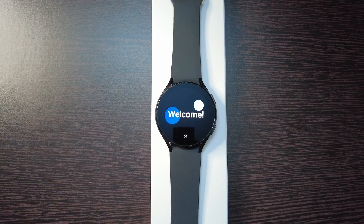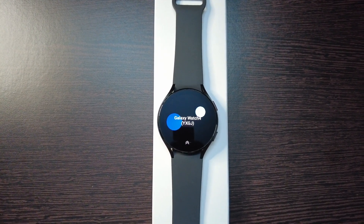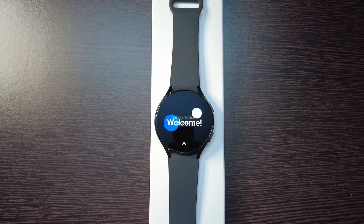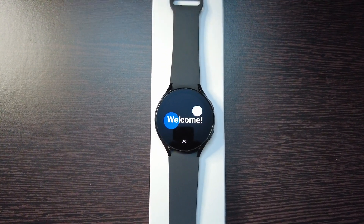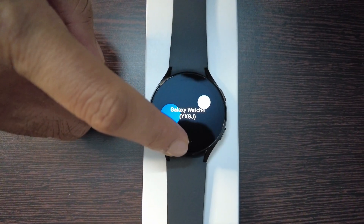Now you can see it has booted and it is showing 'Welcome.' This is the first time you have booted the Galaxy Watch 4, so let me swipe this up.